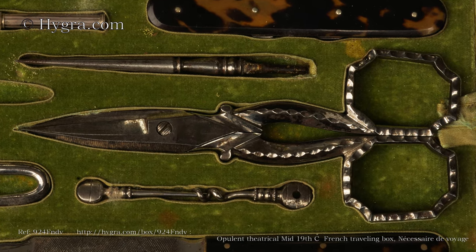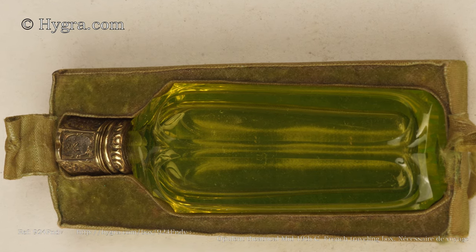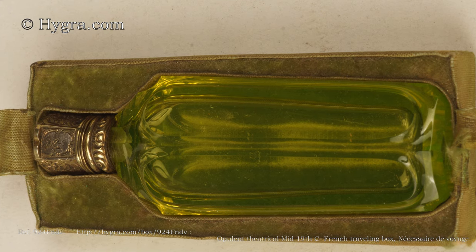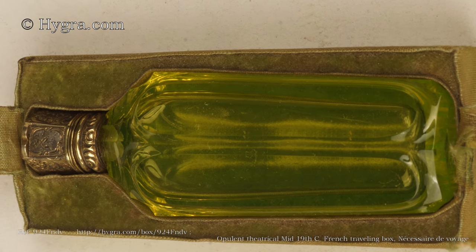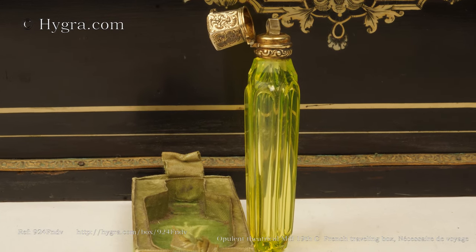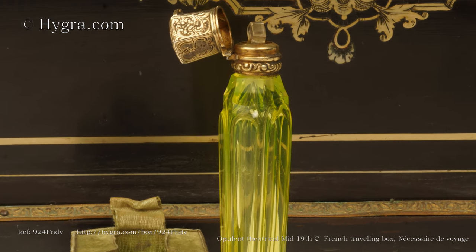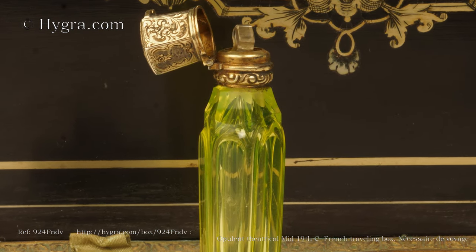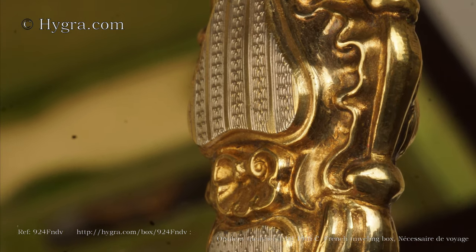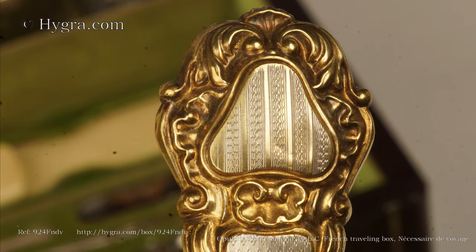The box has a silver-mounted cut uranium glass scent bottle. It glows in black light. The hinged silver mount is finely chased and when closed keeps the glass stopper in place — the metalwork is jewellery. Panels of machine turning guillotché are framed by gilded chased repoussé.